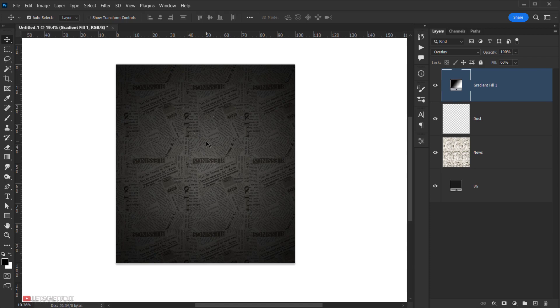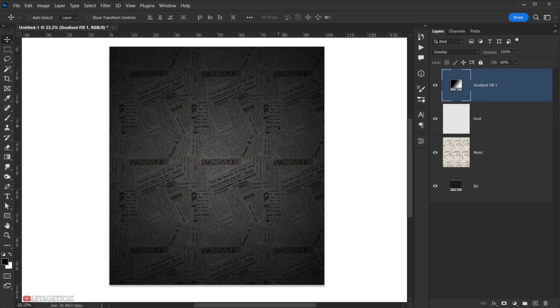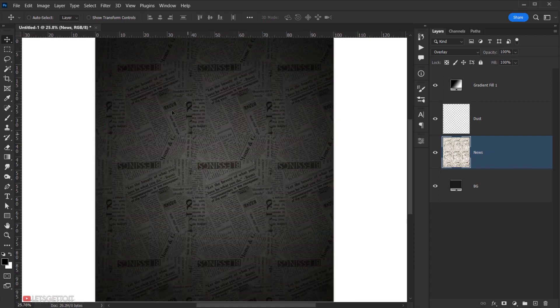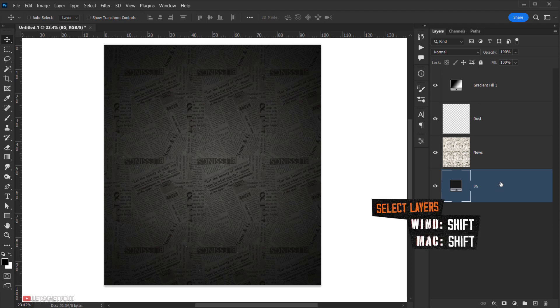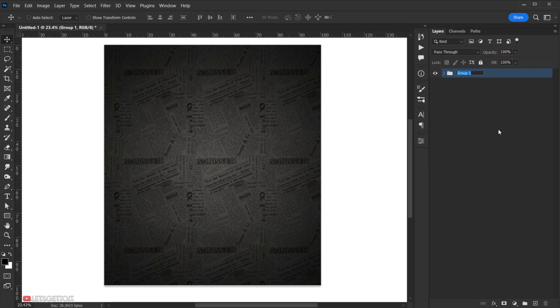I'll delete the gradient fill layer mask. Now the background is finished — you can make it solid black if you prefer, but I like having the newspaper texture visible. I'll drop the opacity of the newspaper layer to around 80%. Then I'll select all background layers, press Ctrl/Cmd+G to group them, and name the group 'BG'.